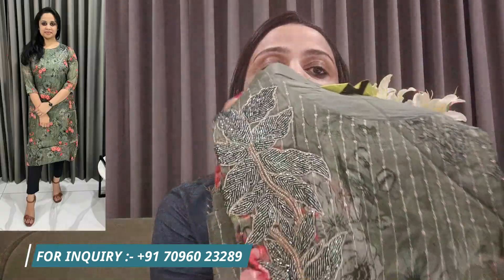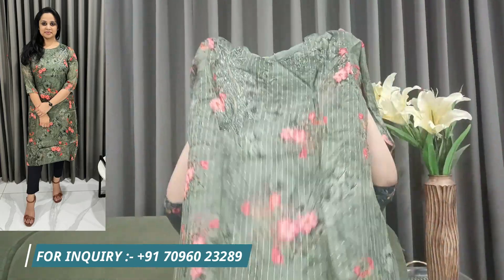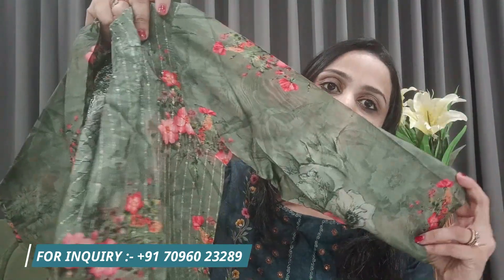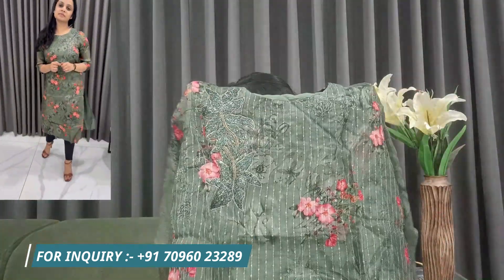Our fourth kurta is a festival collection in a green digital print on upada fabric with handwork on it — beautiful kardana handwork. It's a green color kurta in a digital print. You can carry it to a small function. It's an embroidery digital print with handwork. It's a straight kurta with side cuts, plain back, print front, and a plain bottom. It's a nice party wear kurta.